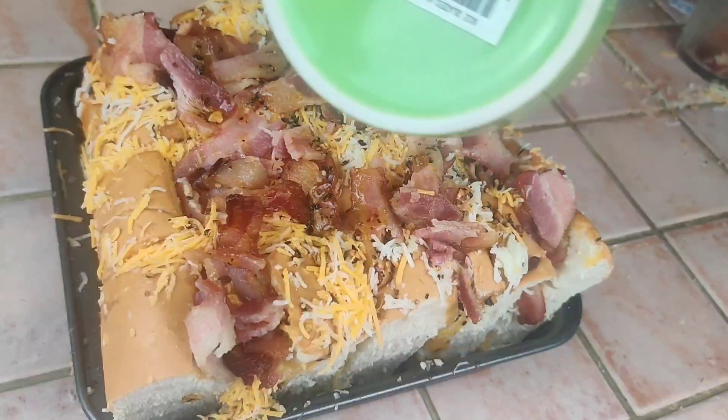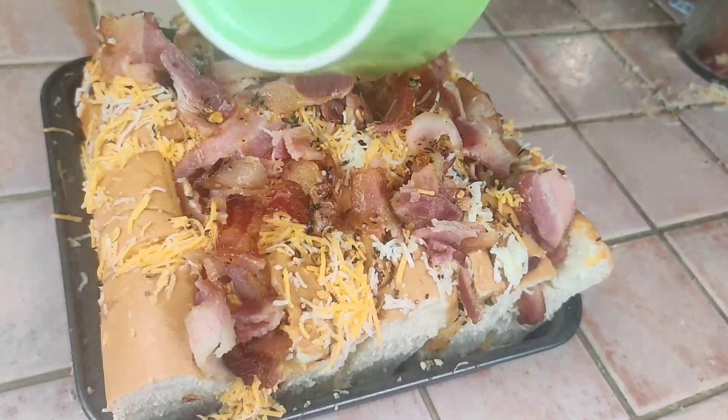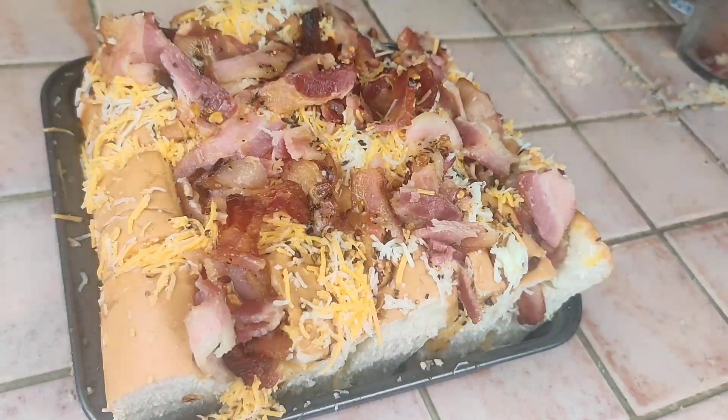Then we put it in the oven for about 15 minutes at 350 degrees.